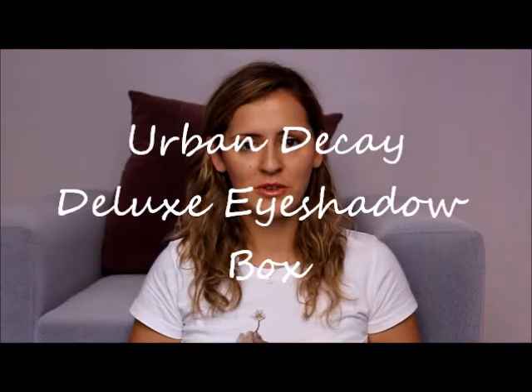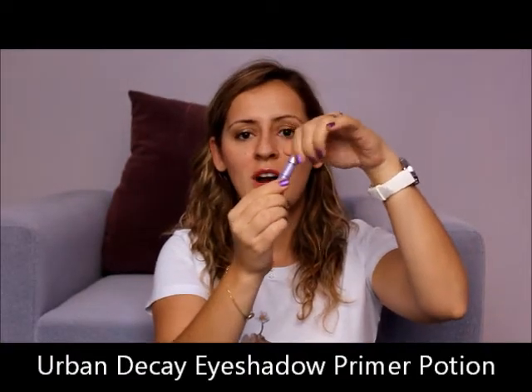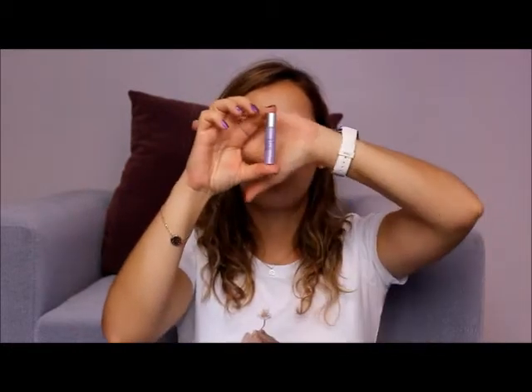It is the Urban Decay Deluxe Eyeshadow Box, sold from Marinella Perfumes. It comes with a beautiful eyeshadow primer from Urban Decay — the Ultimate Primer Potion — that keeps your eyeshadow for hours on your eyelids. It has a sponge applicator, and you can apply it very easily on your eyelids and blend it with your fingertips. It really makes your eyeshadow stay and pop your eyeshadow's color.